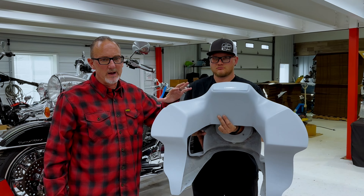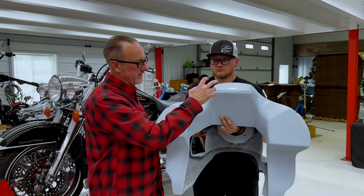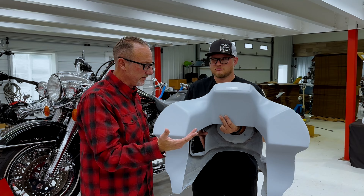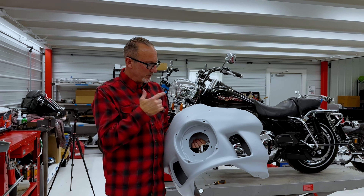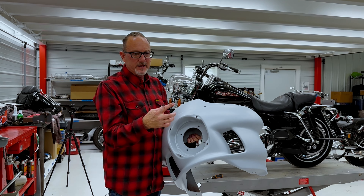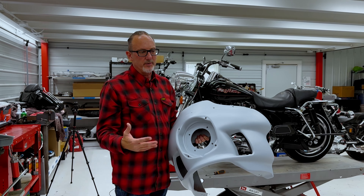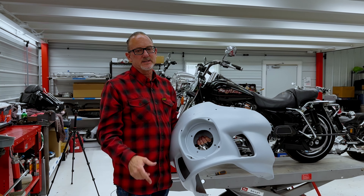This is the one we've decided to go after, so you can still put speakers in here, you can still put some sort of audio in here, whatever you want to do. This is how the fairing is going to come to you. It'll come with a windshield, come with a bracket. The only thing it won't come with is the headlight. It'll come with the headlight cover, all the right stuff you need. You just have to decide on the headlight.